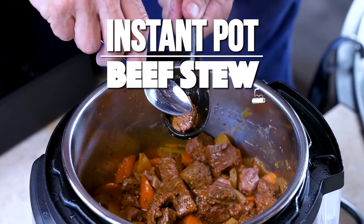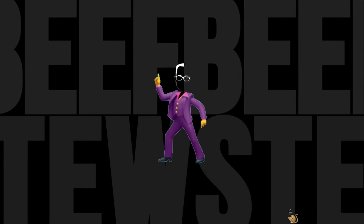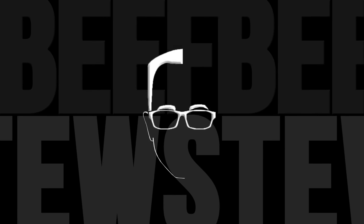Did somebody say delicious beef stew in an instant pot? Start to finish, 35 to 40 minutes to make a delicious beef stew with lots of vegetables and big flavor — and how can you go wrong? You can't.